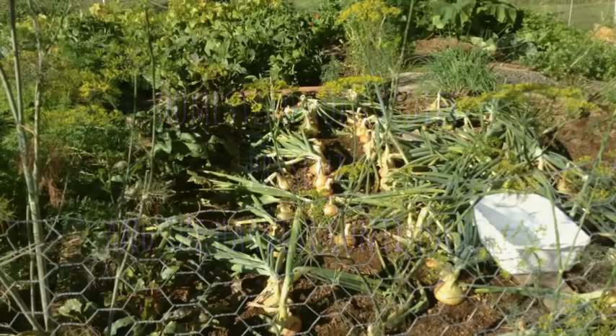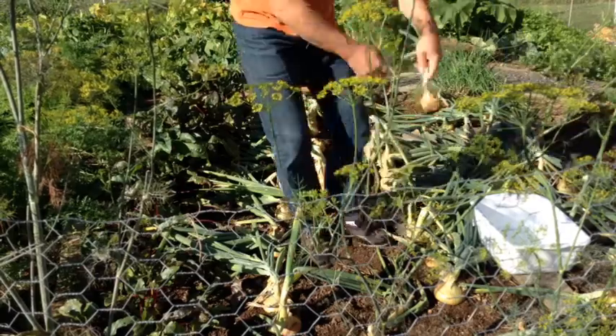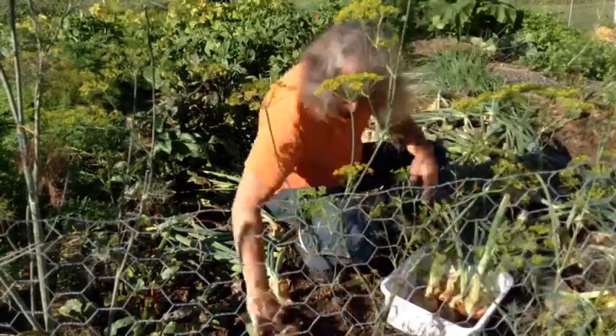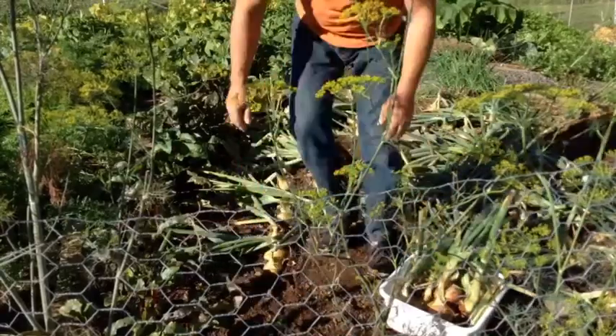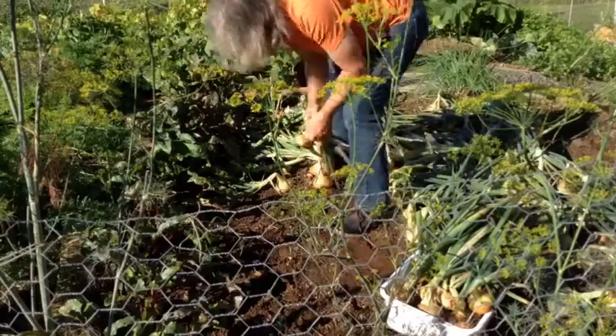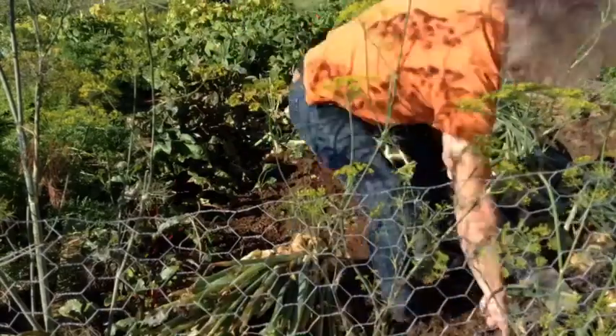When the onion tops start to fall over, it is time to begin the onion harvest. Choose a time when the ground is dry and rain is not expected for a few days. The onions easily come right out of the soil.